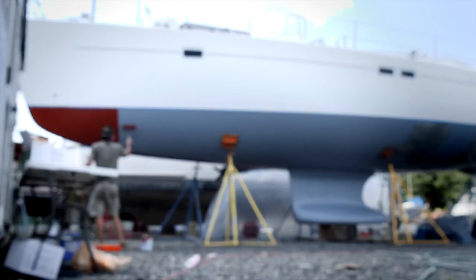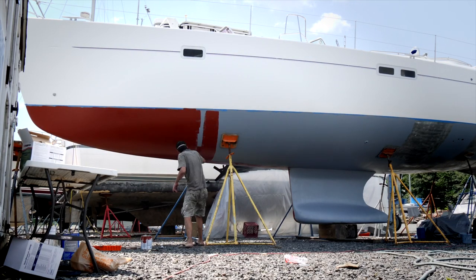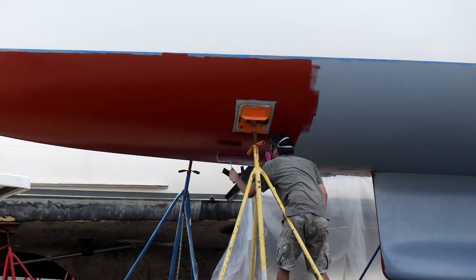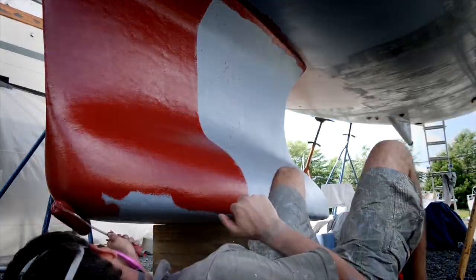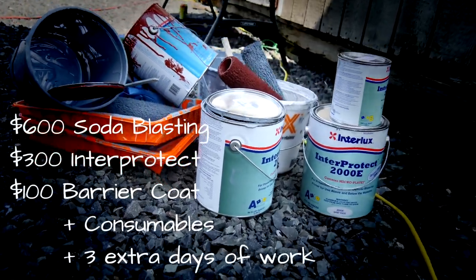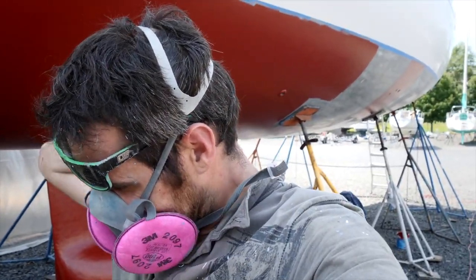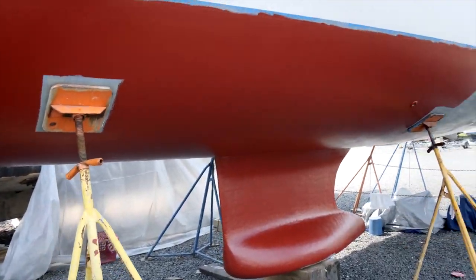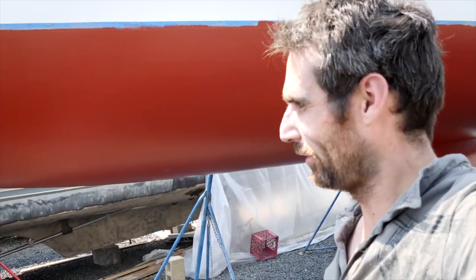After half a day of scraping and half a day of sanding, we called the soda blaster again — I just wasn't getting a good result. Overall it was a thousand-plus dollar mistake between the soda blaster, the Interprotect, and having to redo parts of the barrier coat. For today: Bloody Mary — three coats, three gallons. But no screw-up this time, I think.